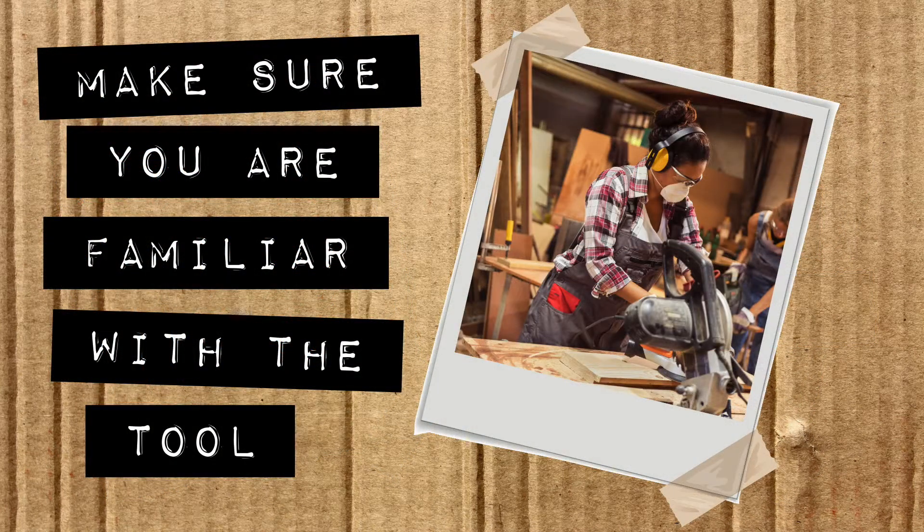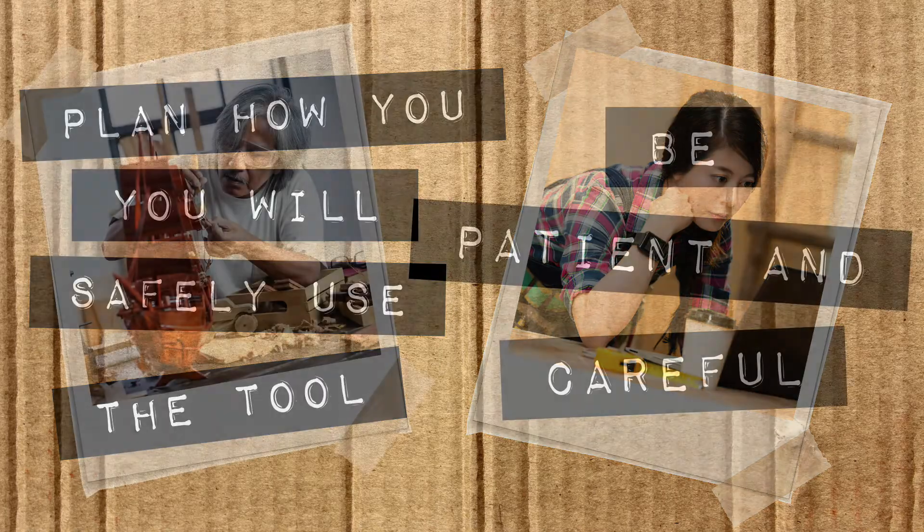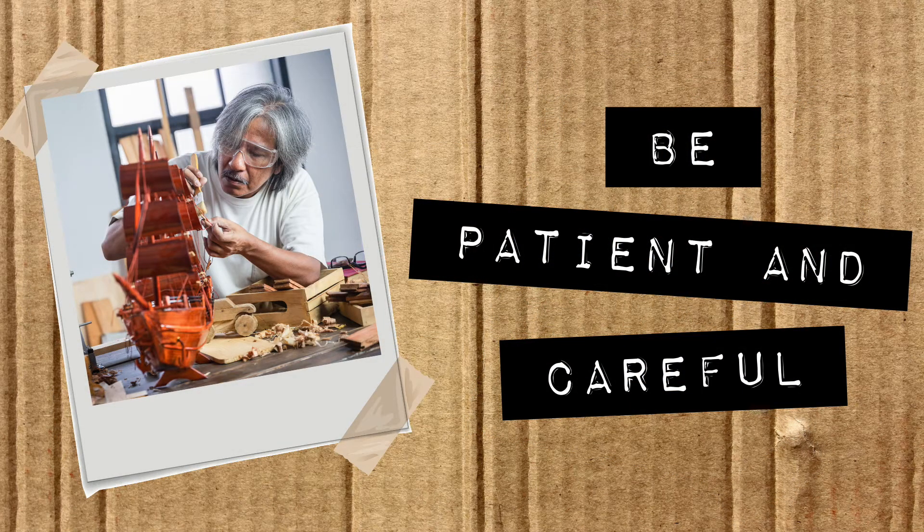Make sure you are familiar with the tool. Plan how you will safely use the tool. Be patient and careful.